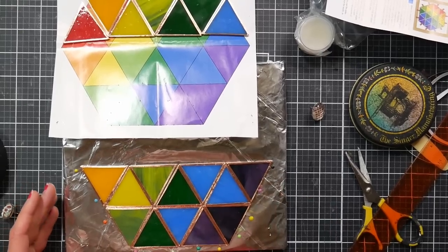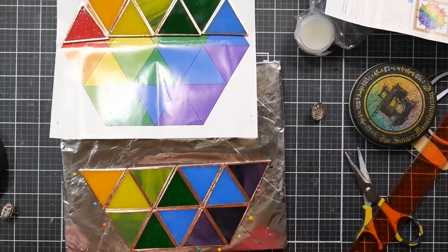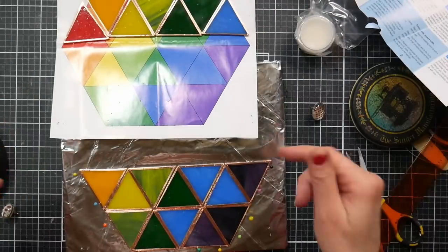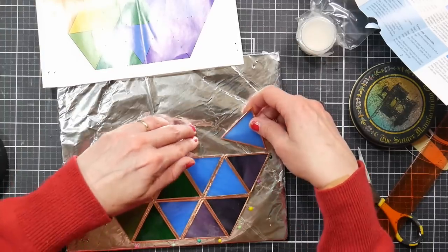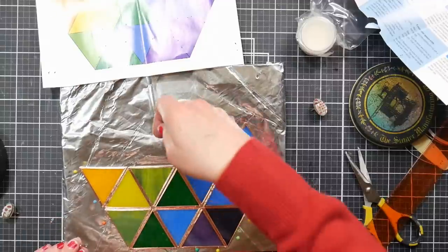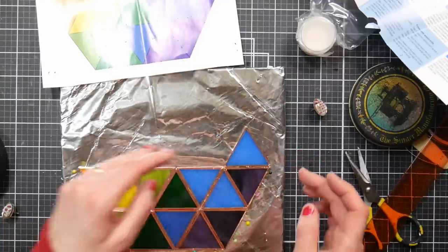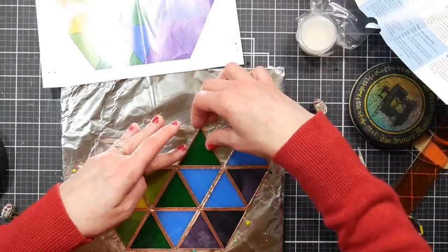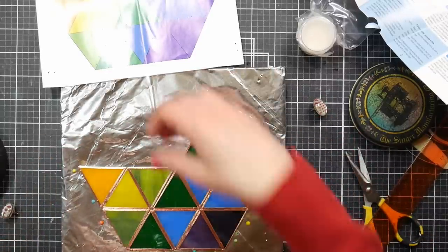I decided to do something different from the instructions. I was finding the glass to be really slippery on the paper, so I'm actually working directly on the foil and just doing the perimeter — which is all they showed in the instructions anyway. Make sure you get that foil wrapped down tight on your cardboard so it doesn't slip as much. I'm leaving a little gap as I go and pinning around the outside, trying to keep my lines really straight.